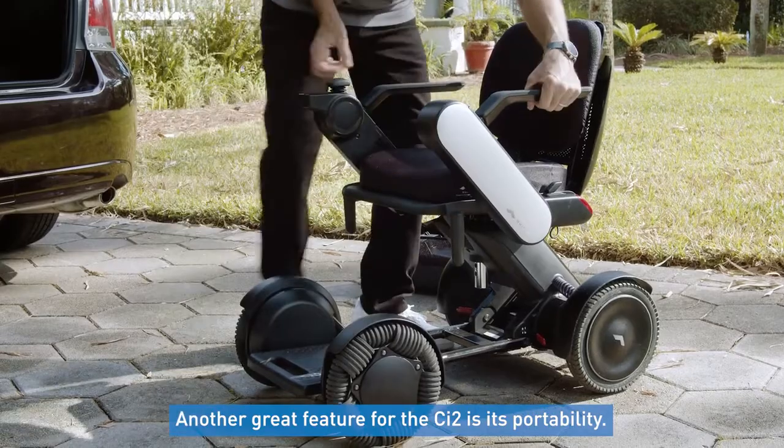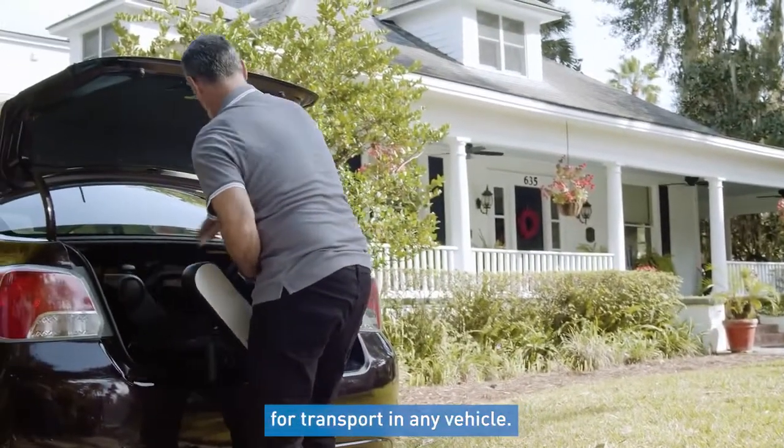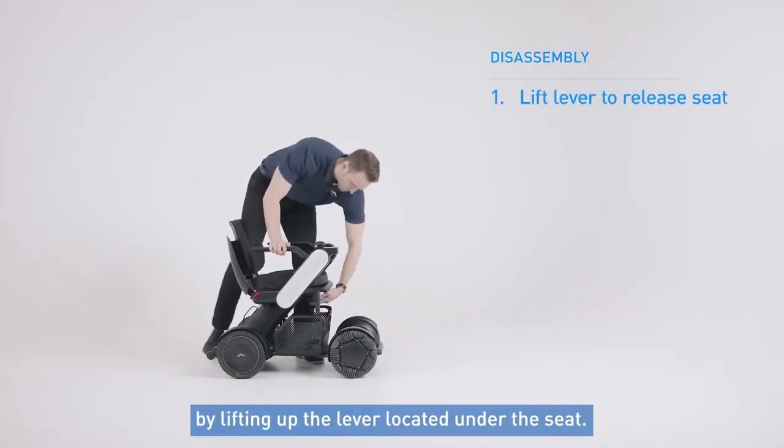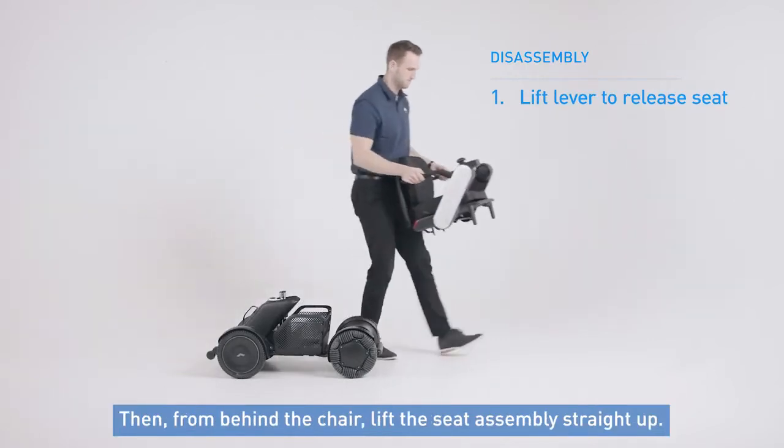Another great feature of the CI2 is its portability. The chair comes apart in just a few easy steps for transport in any vehicle. To do this, first disconnect the seat from the base by lifting up the lever located under the seat. Then from behind the chair, lift the seat assembly straight up.